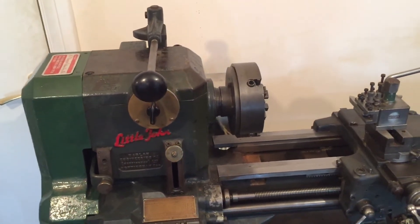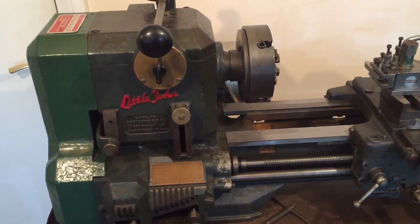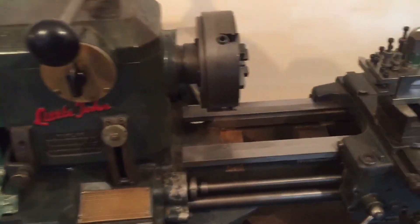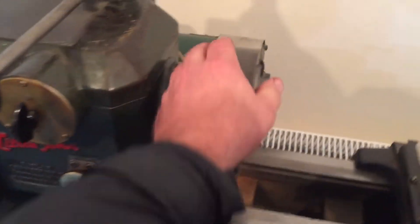That's really clever — that's a quick way of adjusting the speed, or it's the only way of adjusting the speed on this Raglan Little John. I'll turn the power off. Just another feature.